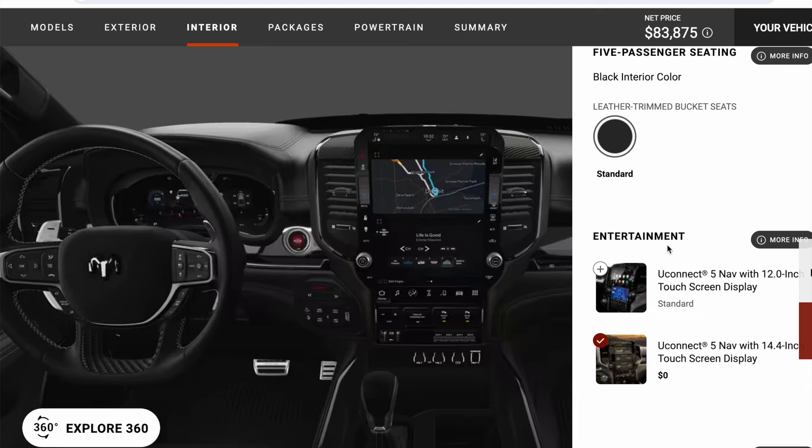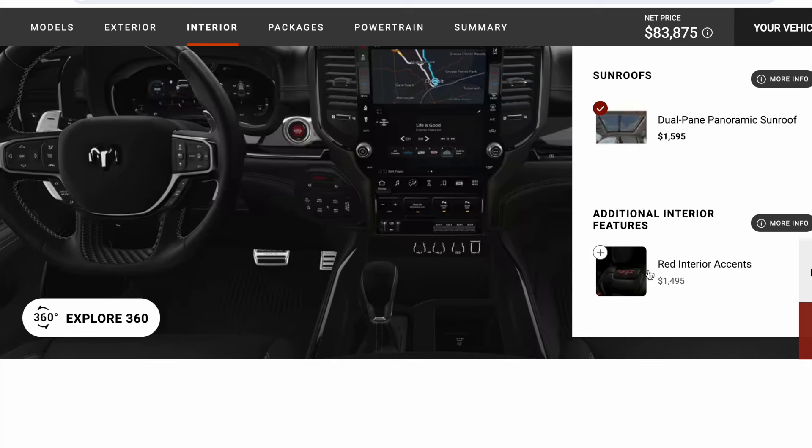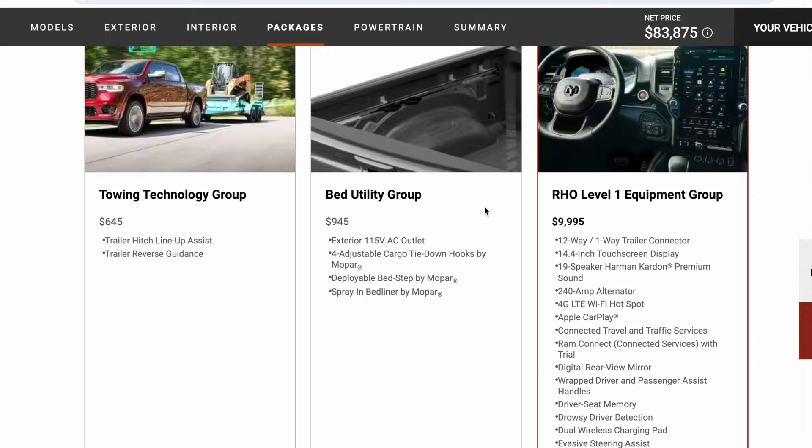It's going to be now some of the other features here. There's your $1,600 for the sunroof. I didn't go with the red interior accents — I'm not a fan of it for $1,500. Just not my style. But I did go with the bed utility group — I don't have it selected here, but I wanted it.